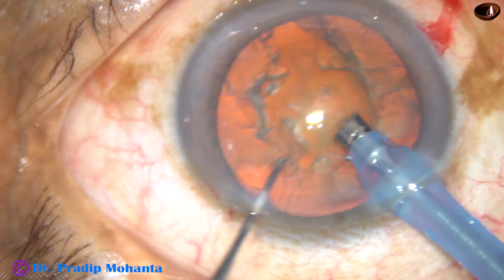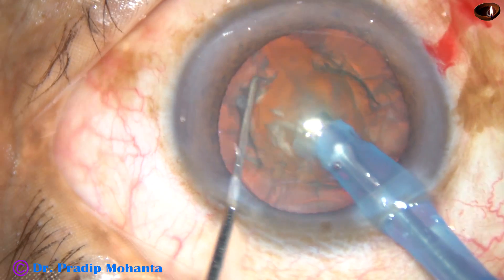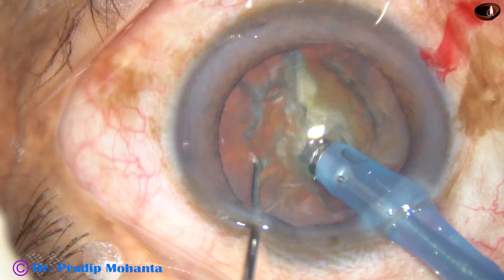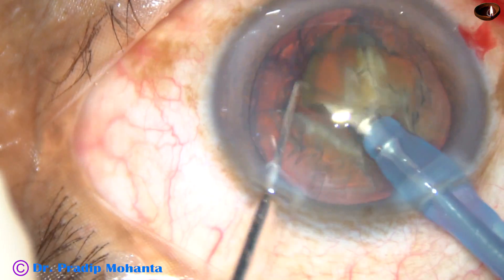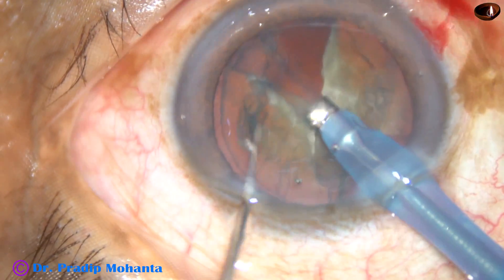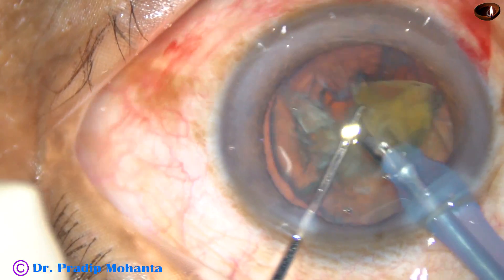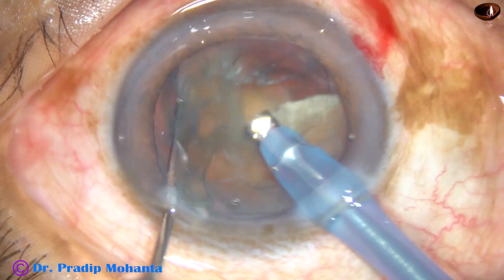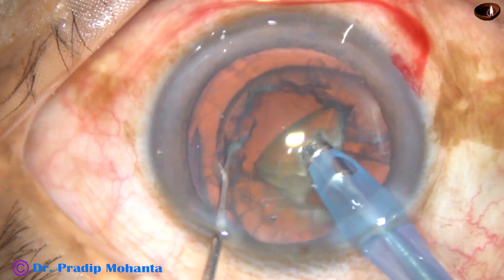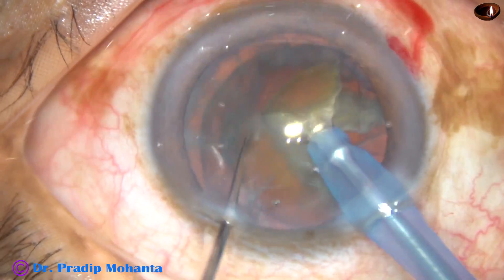I am planning to do a direct chop. The tip is buried into the substance of the nucleus. The nucleus is held very firmly, rotated, and chopped at another place. This free nuclear fragment is emulsified and taken out. In this way, the nucleus is rotated and chopped, and the nuclear fragments are removed. Phaco ultrasonic energy used in this case is 65%. Flow rate is 45 ml per minute, and vacuum is 450 mmHg.